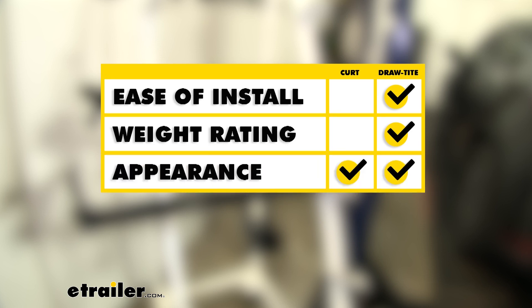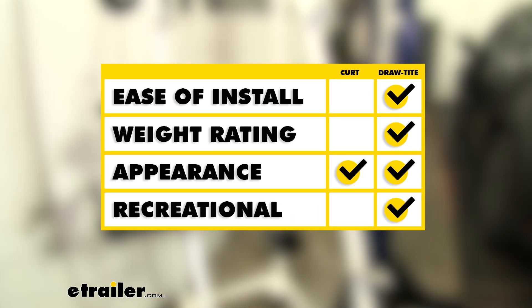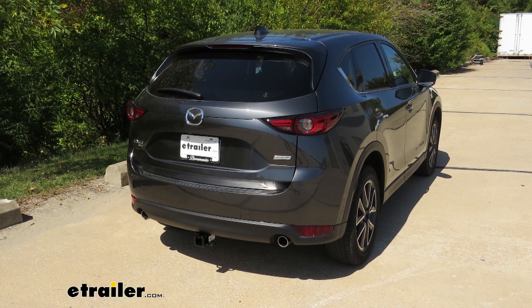If appearance is a big concern, either one of these is a great hitch because both cross tubes are hidden nicely behind the bumper and all we're going to see is the receiver tube sticking out. If recreational use is a big concern, I would choose the Draw-Tite — we get the option to use that J-pin stabilization device for any accessories that don't have a built-in anti-rattle. That'll finish up your look at the best hitch options for your Mazda CX-5.